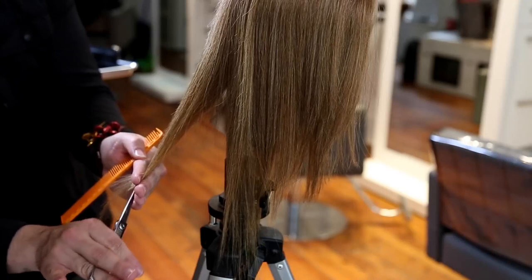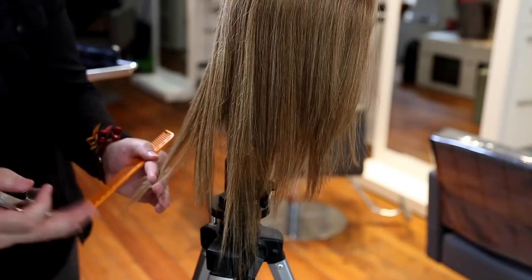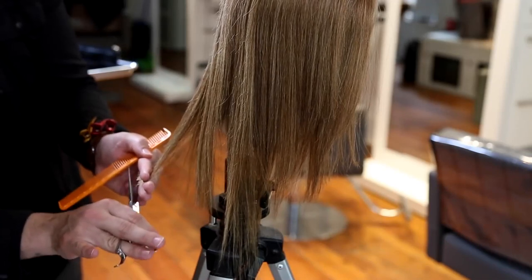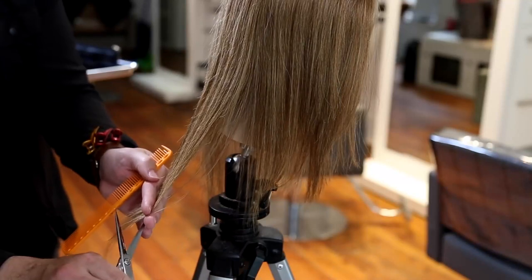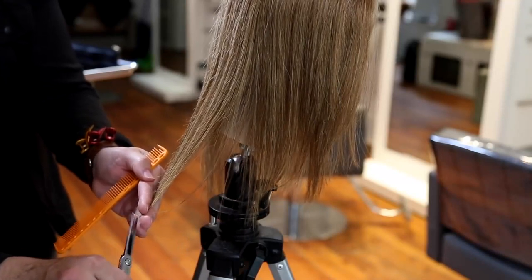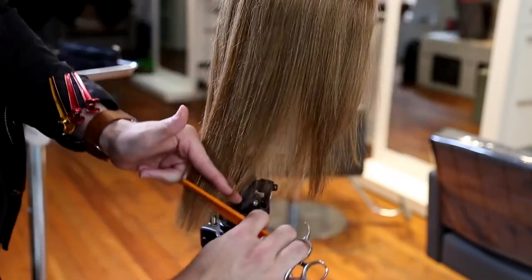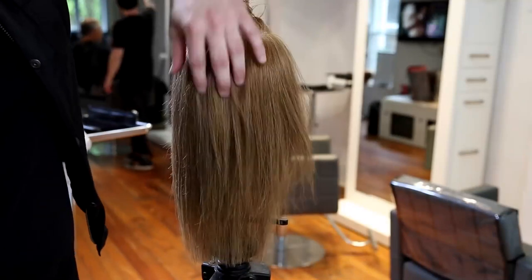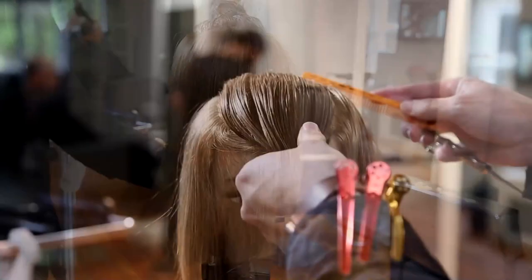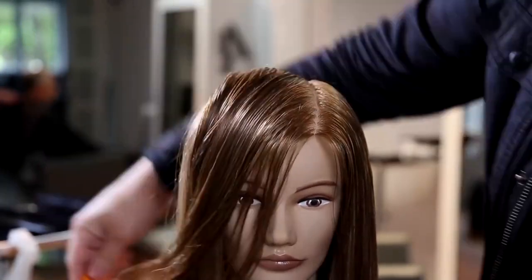I don't start the haircut at the bottom because I want to decide my length later, based on what the density looks like when I finish the layering. If it's a little weaker I might take the length up a bit, or sometimes I can keep it a little longer. You can see a nice strong line with really cool invisible layers in there — pretty cool haircut so far. Now I'm going to continue.